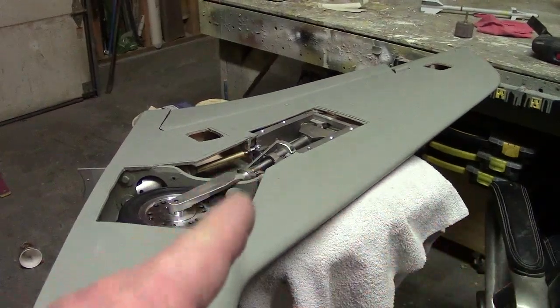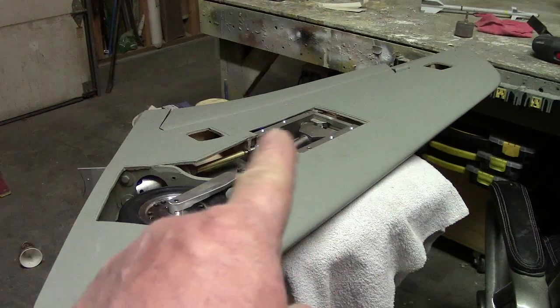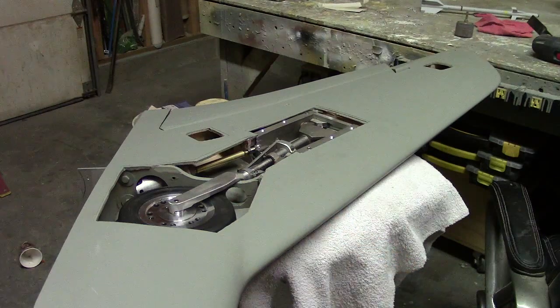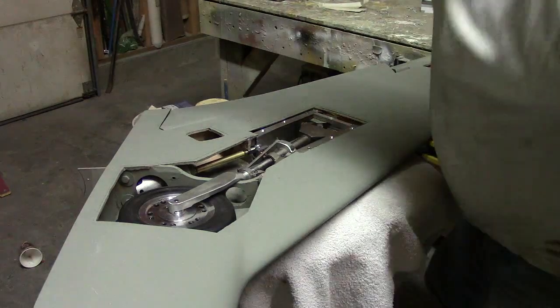Hello everybody, welcome back to the shop for 10 more minutes of landing gear fixing action! You guys know I'm tired of playing with these gear.